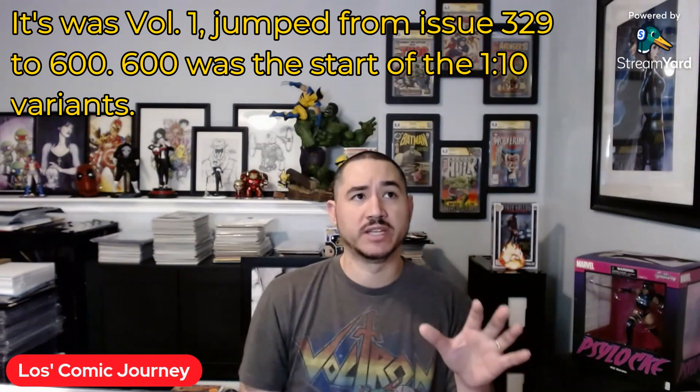Wonder Woman — I'm not sure if it was like volume three or four, but it got to a point where it went from like issue one to like 32 and then skipped all the way to like 600 or something. And in that 600 run there were the 1-in-10 variants by Alex Garner. They don't mention it's a 1-in-10 variant on the cover — you just have to know that it's a variant. I love the covers that he did. Issue 614 is the biggest and most expensive one, and I already have that one. I wanted to get the rest of them. Most of them are not too expensive, and when you can bundle them it makes it even better.